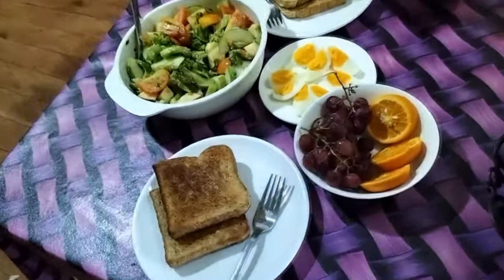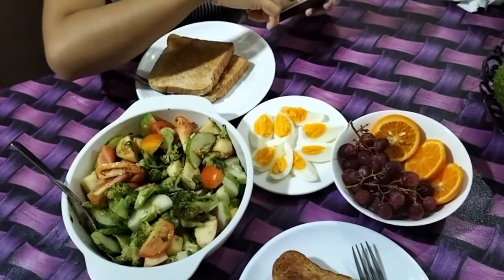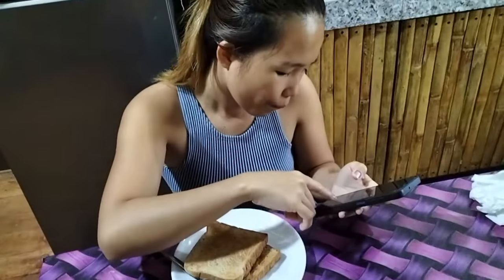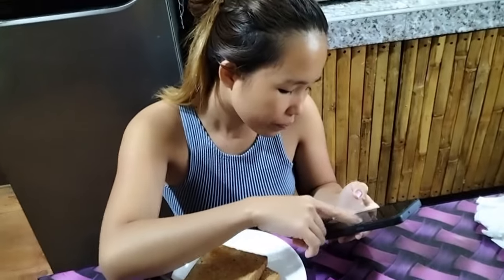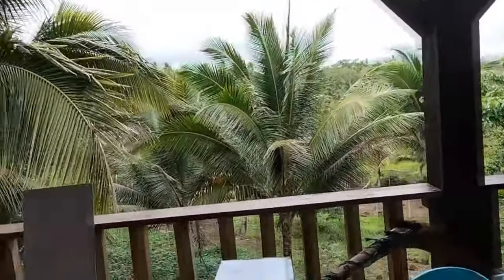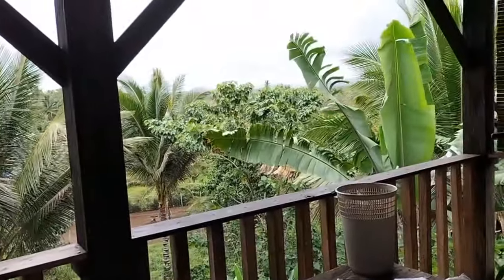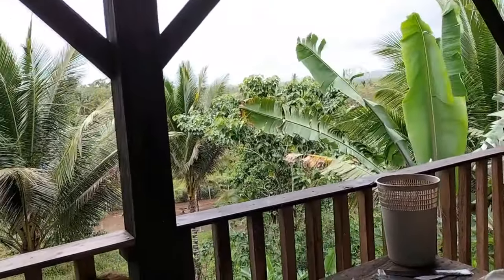Yum yum yum — I love it, simple and healthy, well done my love. What's the weather outside? It's probably awful. Very windy. Doesn't matter — we work inside the house anyway.